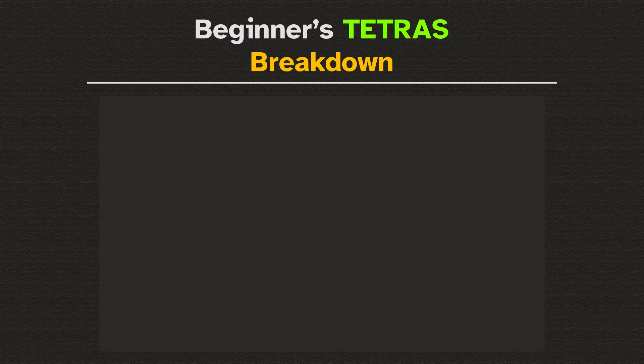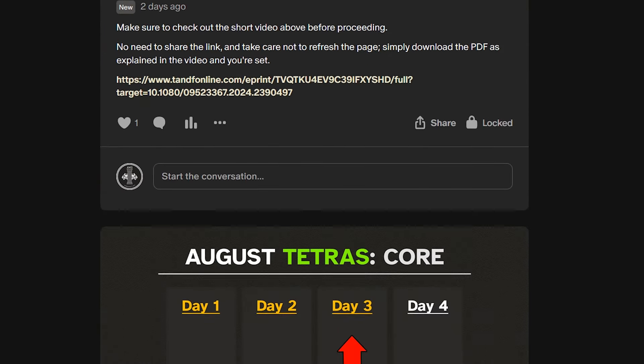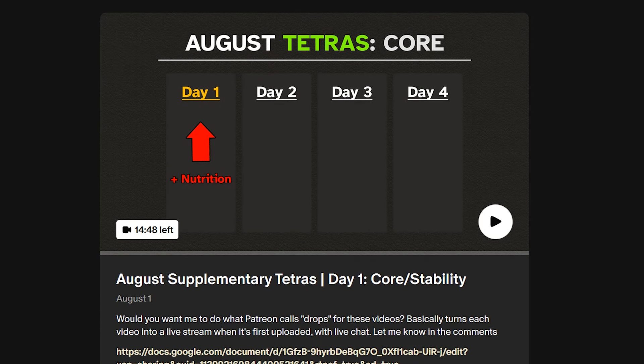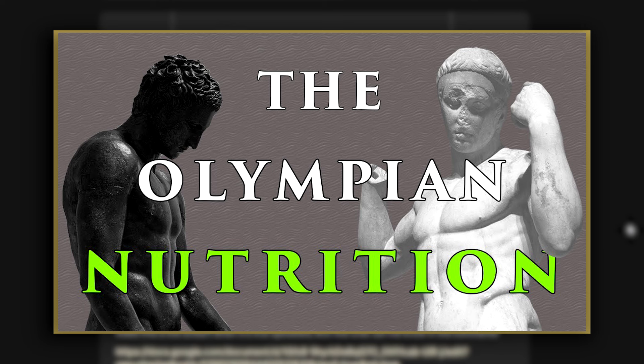So now what will this supplementary Tetras actually look like? I'll tell you, but you can also see exactly what it consists of on my Patreon, where I'm releasing a video every week detailing each and every step of the routine day by day. This also includes a four-day meal plan based on the ancient Hellenic Mediterranean diet. But in general terms, here's what the optimized beginner Tetras will consist of.